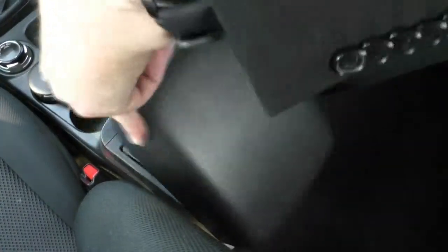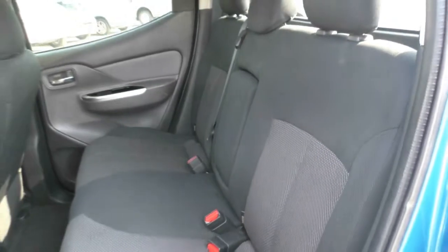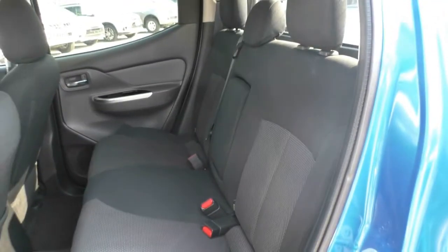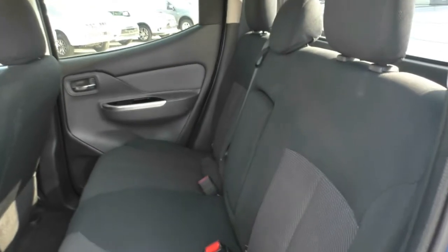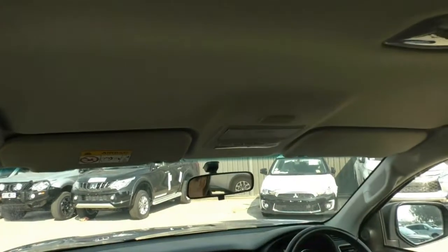Seats are in fantastic condition, as is the carpet trimming. Everything presents absolutely beautifully in here. Even in the back, as I mentioned, you do have that extra room. The back of the seat folds down revealing nice anchor points for child seats, as well as a centre section which drops down to give you an armrest or cup holders for people sitting in the back. The headlining also appears to be fantastic, with a nice sunglass holder as well.